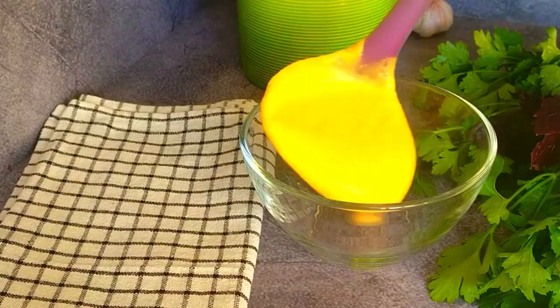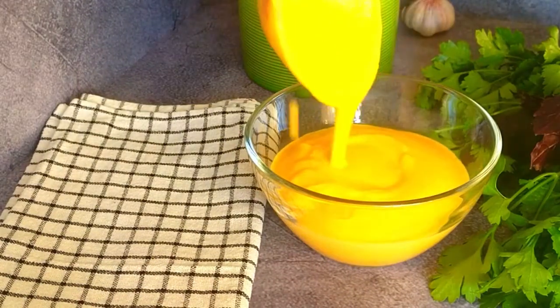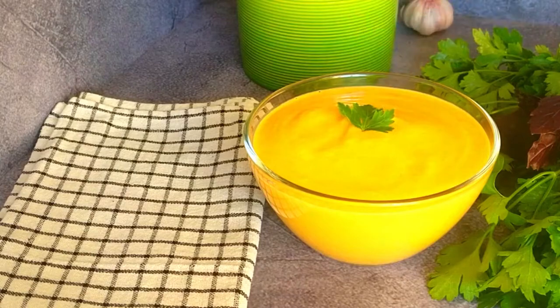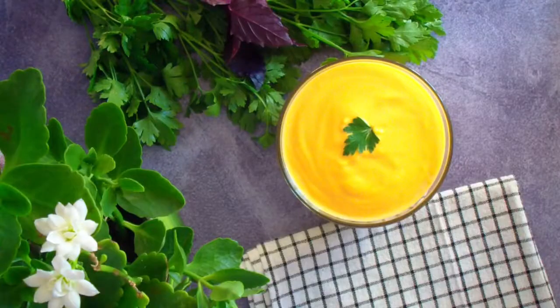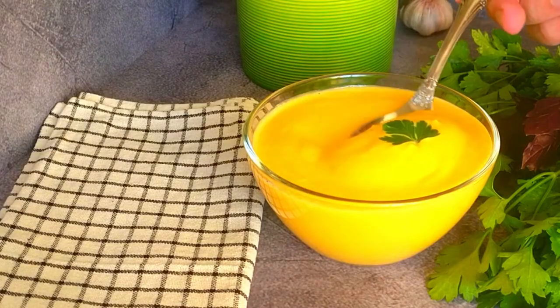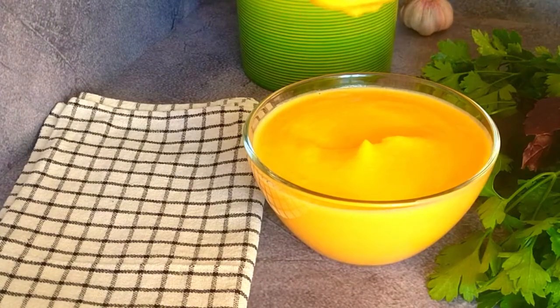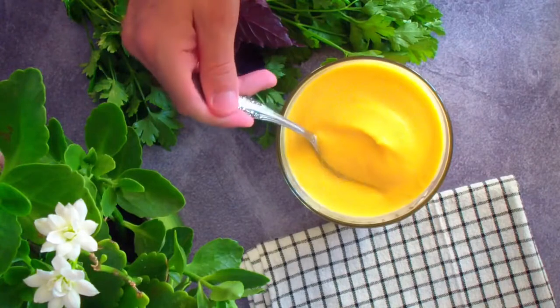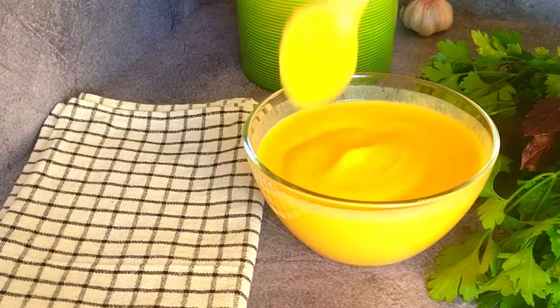It's delicious and very simple. Even those who don't like vegetables are happy to eat a full bowl of this soup. The full recipe is available in the description box below. Subscribe and share this video — thanks so much for watching and give me a thumbs up. Have a nice day!